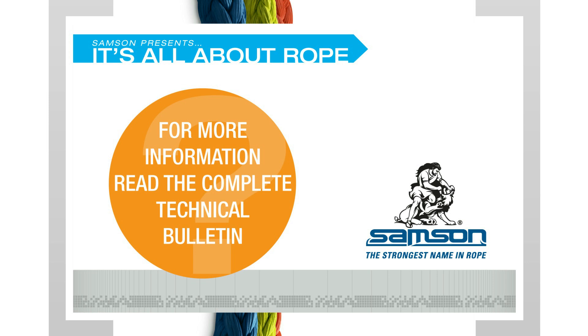Thank you for watching It's All About Rope. Samson has a library of technical resources that can be accessed at samsonrope.com.